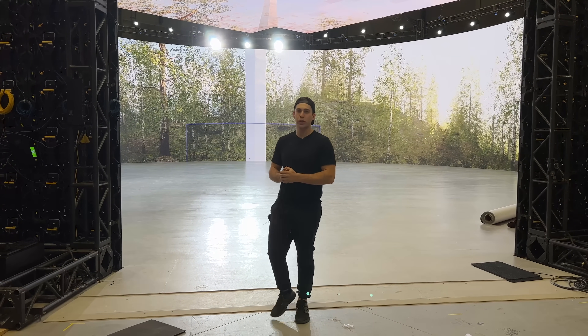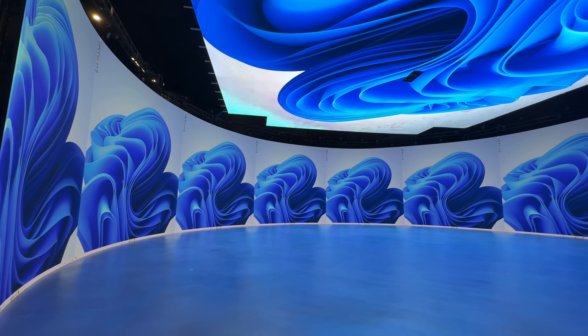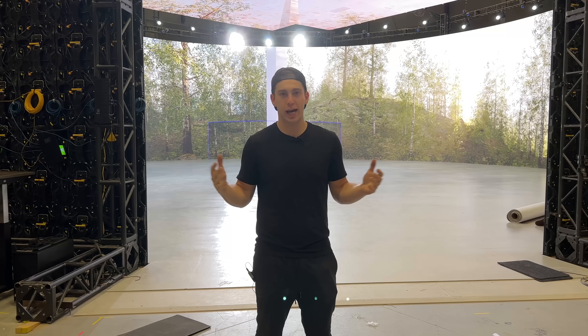Hey guys, we got another volume build for you. This one behind me is 75 feet in diameter — it is almost a perfect circle. So let's take a look at how we built it.